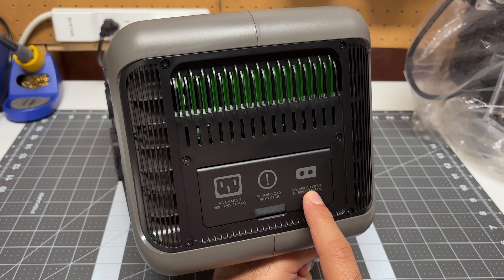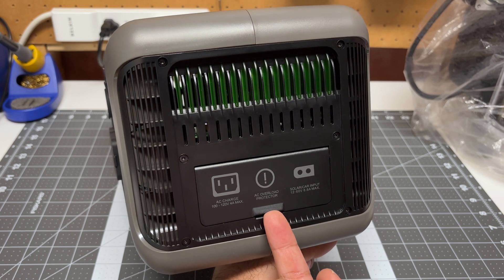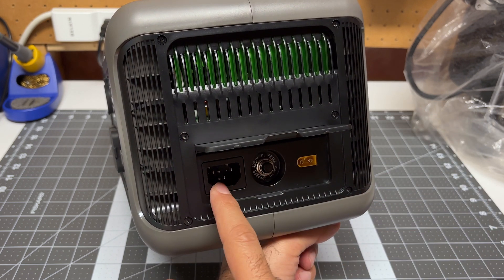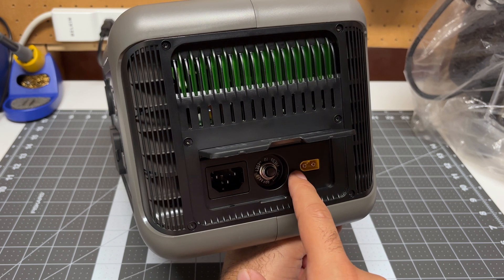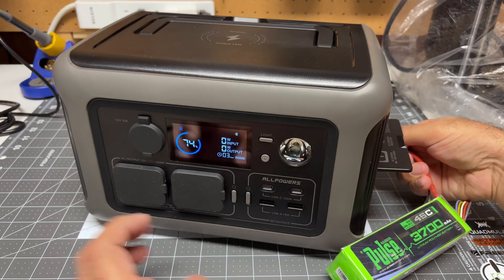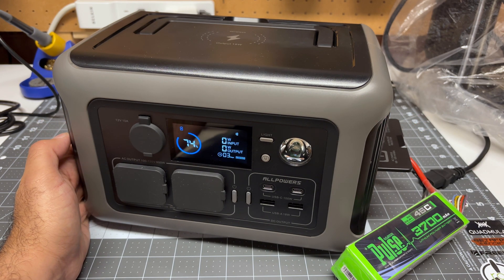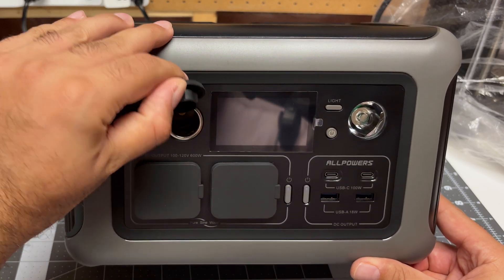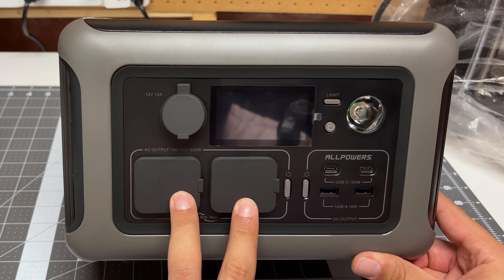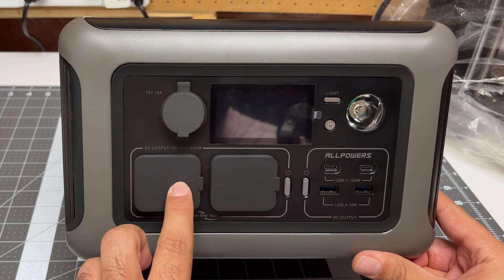On the right side of the unit we've got our inputs. We have AC along with a solar and car input under a plastic cover. This is your normal AC input, similar to a computer power supply. Then we have an XT60 input — my followers should be pretty familiar with this type of input as we use it all the time on our drones. You also have that input for a car cigarette lighter or for solar panels. All the outputs are at the front: a 12-volt, 10-amp car cigarette lighter output.